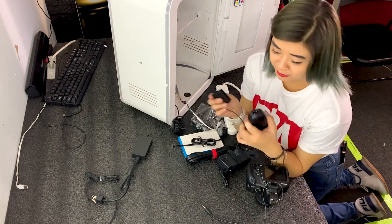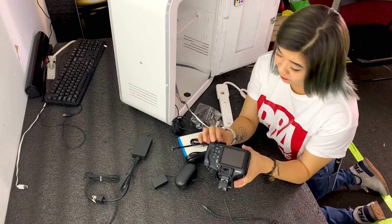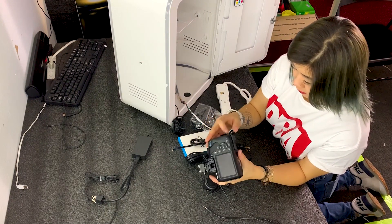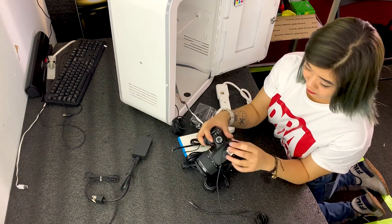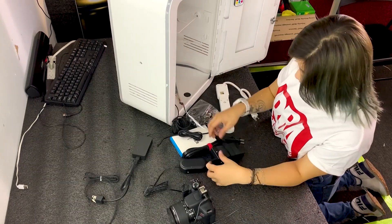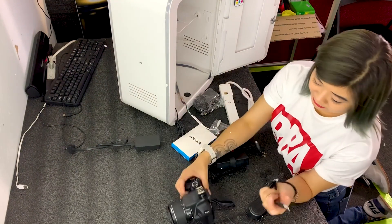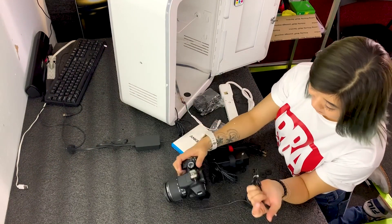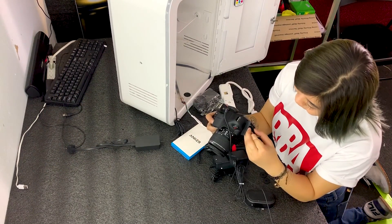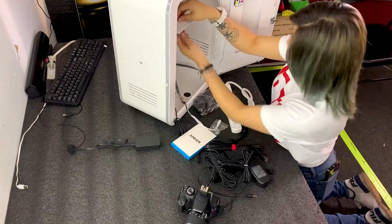Next would be the camera battery. Basically you insert this in. Just keep charging as long as you have it plugged in. When you guys get your cameras, you also get a USB connector. This basically connects the camera to the PC so when you take the picture, it'll show up on your PC in live view.